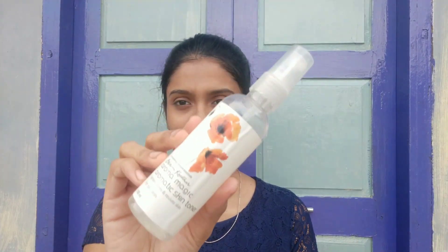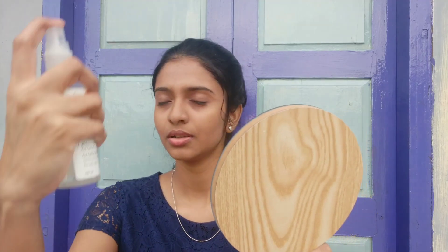You can also use toner and spray it. Use rose water for a good result. If you are using this on a regular basis, please share your experience in the comment section.